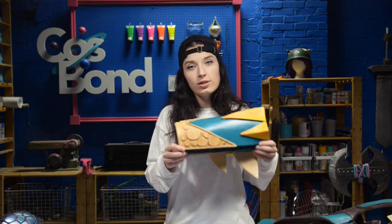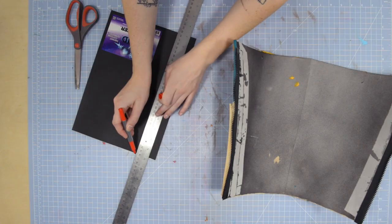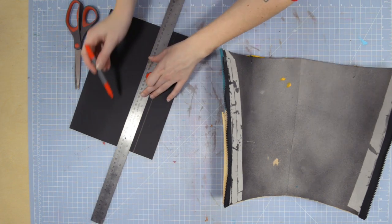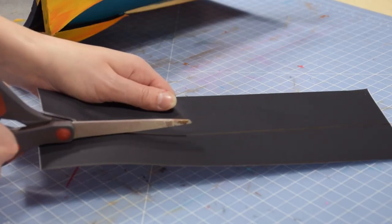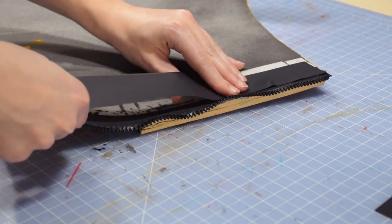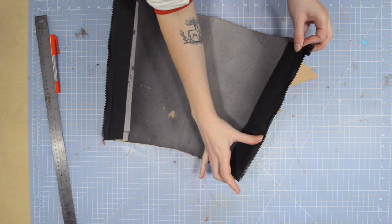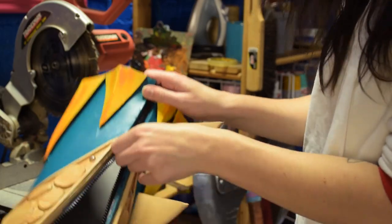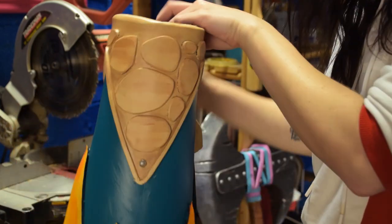Once both sides are stuck down, we can use Cosbond Reinforcer for some extra security. Cut enough reinforcer to go over the entire length of your zipper with about one to two inches extra to stick to the foam. Peel the release paper off and carefully stick it to your zipper. Do the same thing for the other side. Our zipper is secure and you can see how easily we can zip and unzip our leg armor.